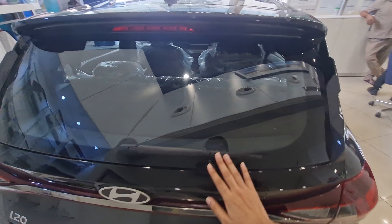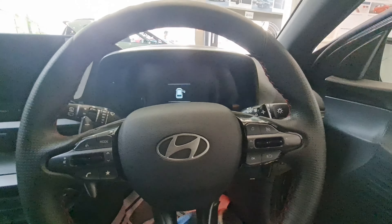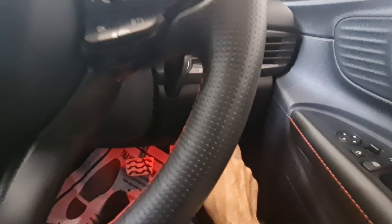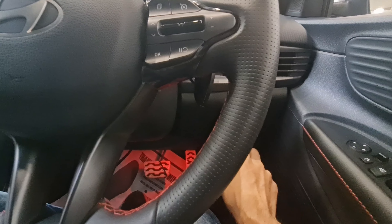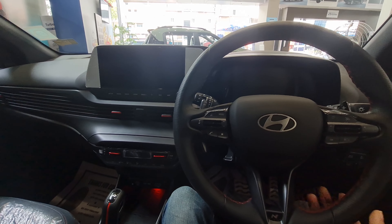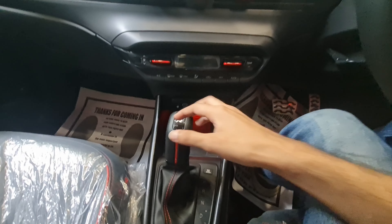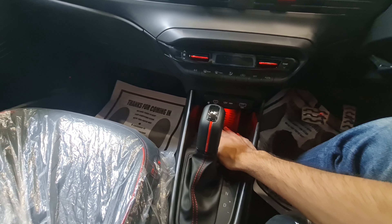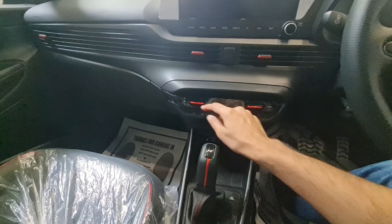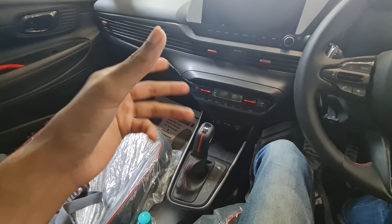You get a rear wiper, traction control button, drive mode button, reverse camera button, and headlight leveler. All four power windows are present. The N Line-specific three-spoke steering wheel has aggressive paddle shifters with N badging, and there's an N Line-specific gear lever. You also get a wireless charger and red ambient lighting throughout the cabin — red switches and metal pedals — making the cabin feel noticeably sportier.